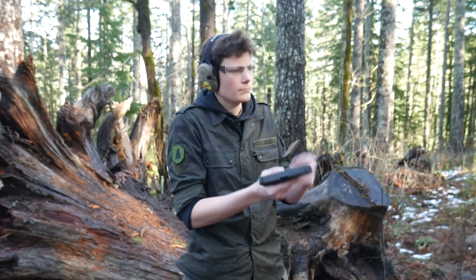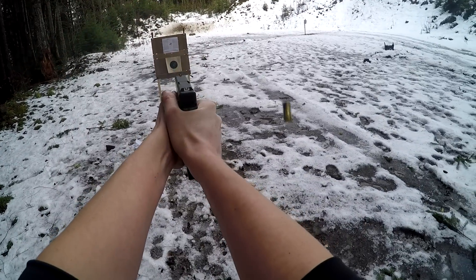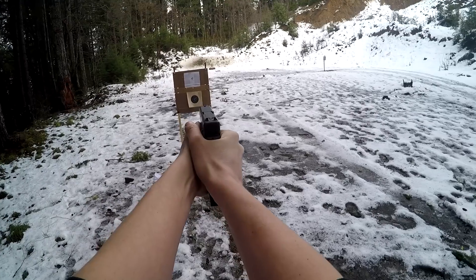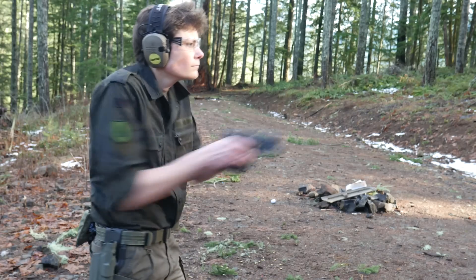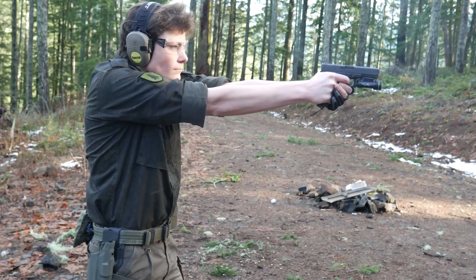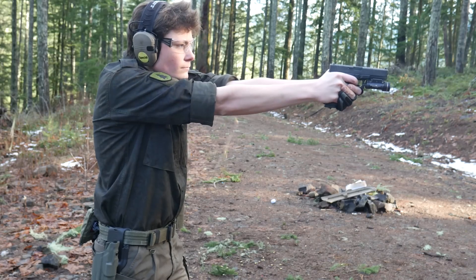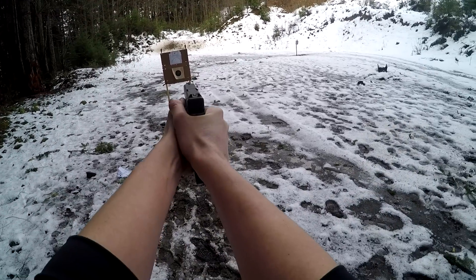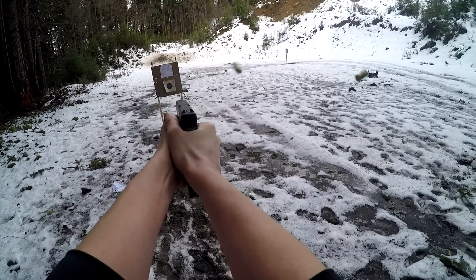I can do a press check in several ways that don't require front serrations. If you're in a situation where your hands are slick with blood and you're trying to check the chamber — well, I don't think a press check is really what you need to be worried about, first of all. Secondly, the extractor doubles as a loaded chamber indicator. And third, you can actually see the rim of the cartridge through the gap between the extractor and the chamber. Don't tell anyone though, that's a secret ninja trick just for you and me.